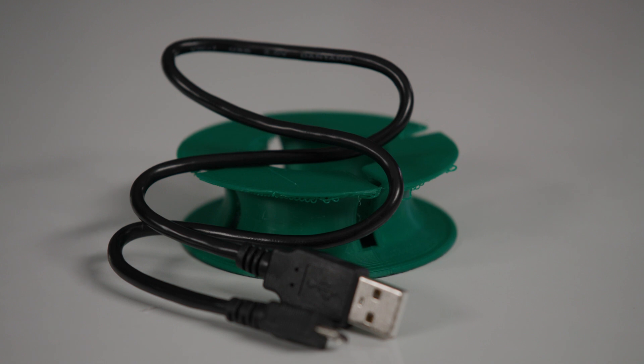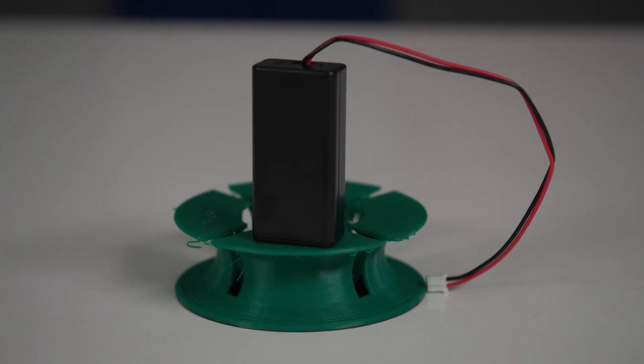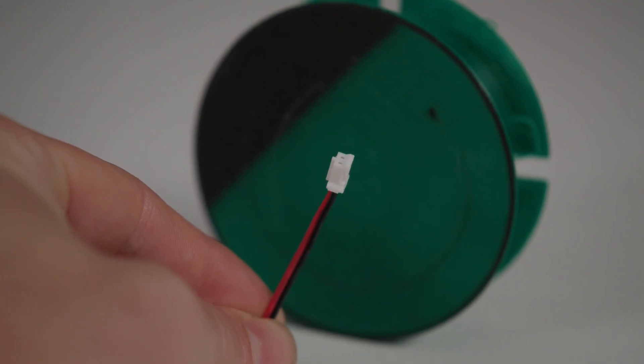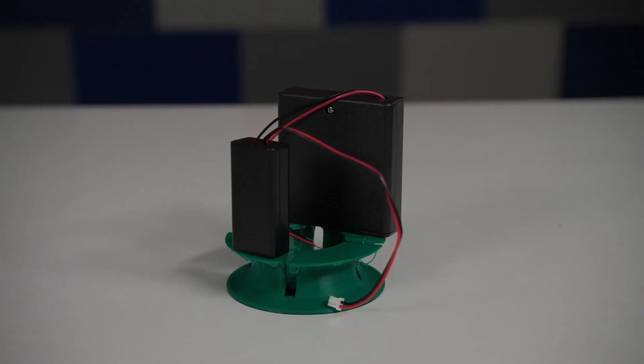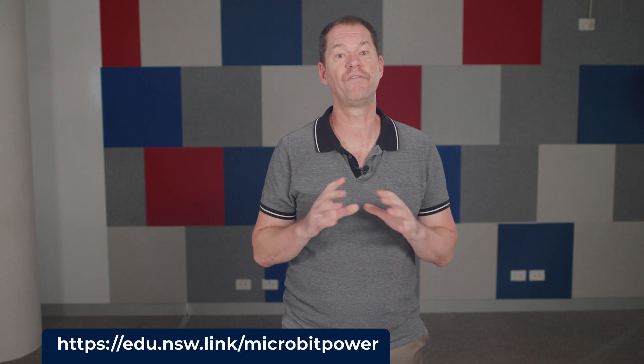Power to the microbits is mostly via the USB cable from your laptop or PC, but if the project requires untethered operation away from the laptop, you can use the USB battery pack. On the battery pack connector there is a ridge that needs to be facing down as it connects, due to the delicate pins inside the microbit connection, so please take care. In some situations where the motor is running often you might need to use the 6V battery pack. For more information on how to manage extra power, see the article linked in the description of this video.